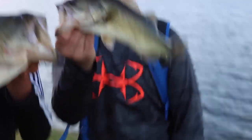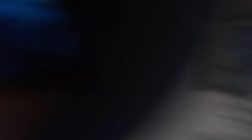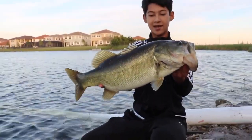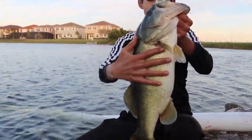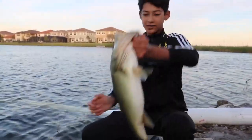We doubled up — got another one on the crankbait also. Massive bass, that's a beast. Look how fat this thing is — my hand goes all the way across it. That's a stud. All right, let's get a release.